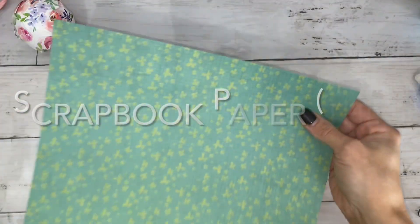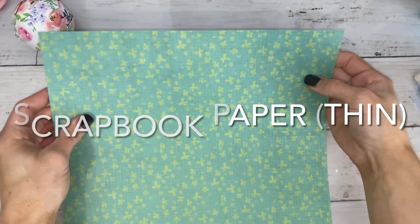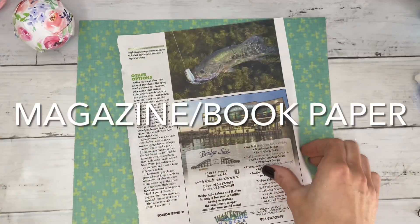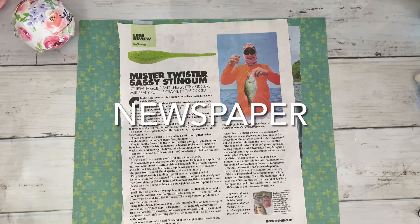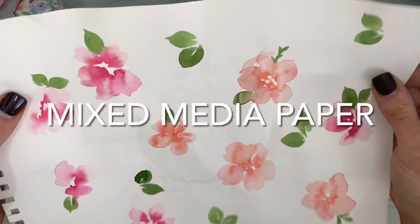Other examples of paper packaging include thin sheets of scrapbook paper, magazine or book paper, newspaper, and even mixed media paper if you wanted to create your own print.